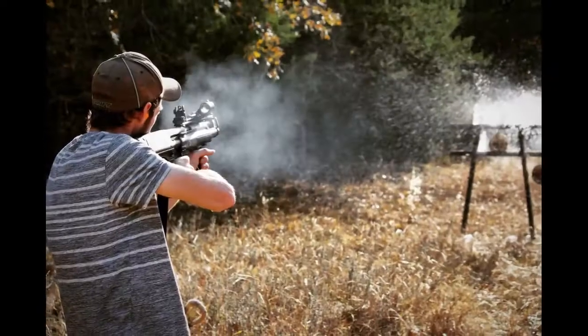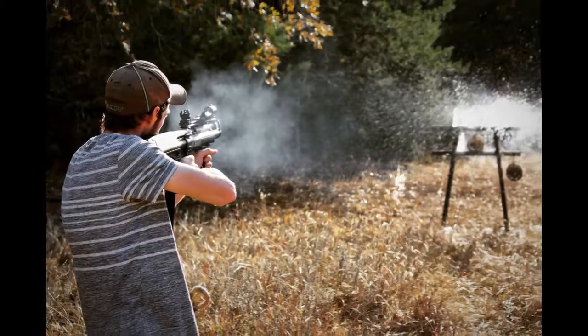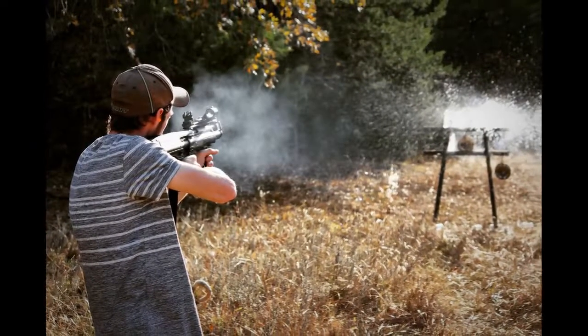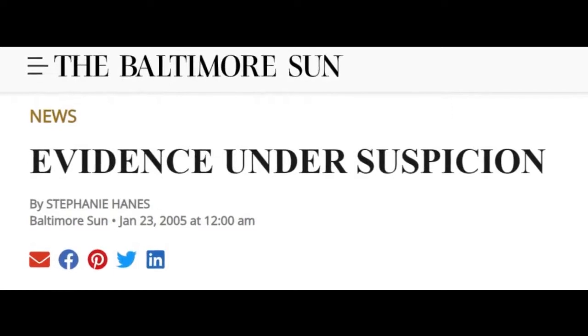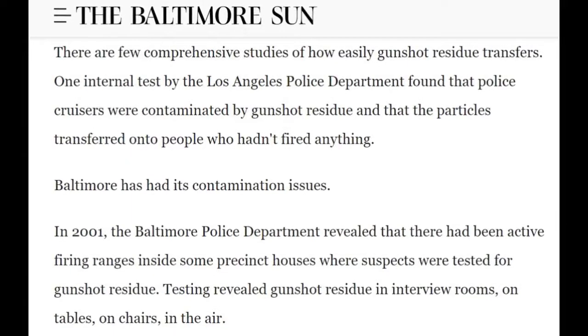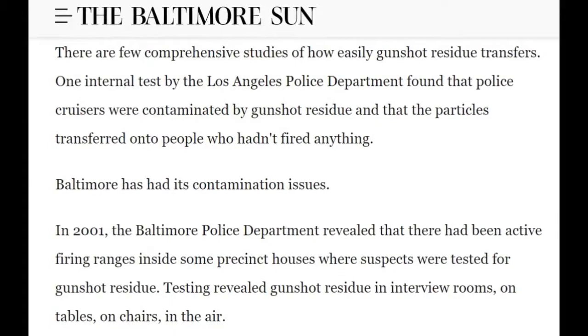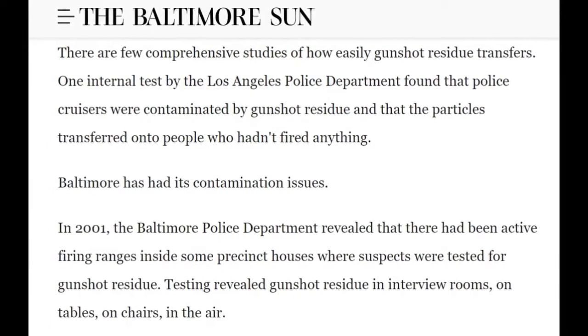This is important since studies have demonstrated the potential for GSR to undergo secondary and even tertiary transfer. A report in the Baltimore Sun Times from 2005 demonstrated how testing of Baltimore police departments revealed evidence of gunshot residue in interview rooms and on tables and chairs, highlighting the potential for contamination.